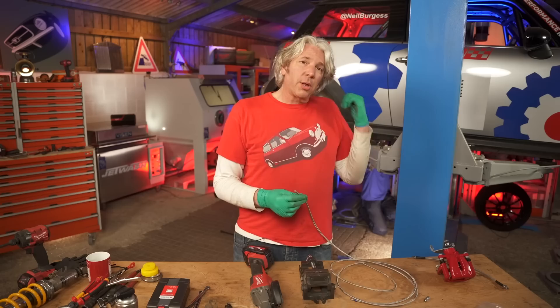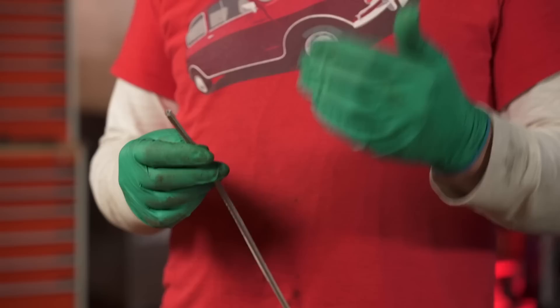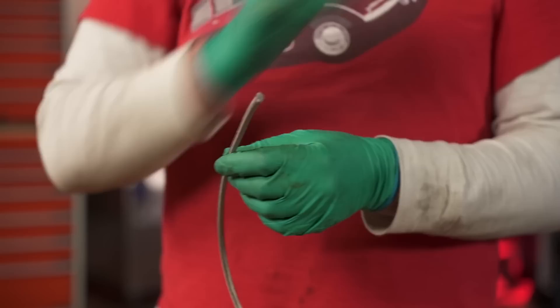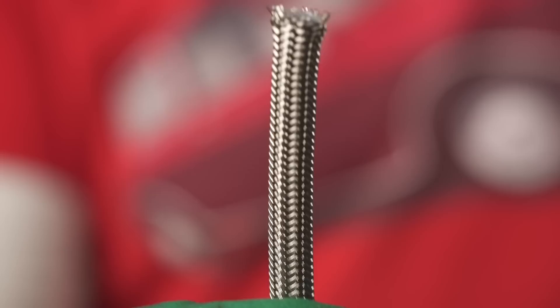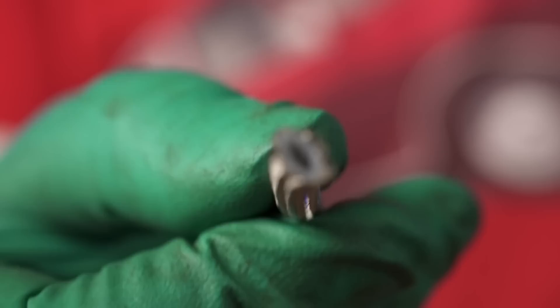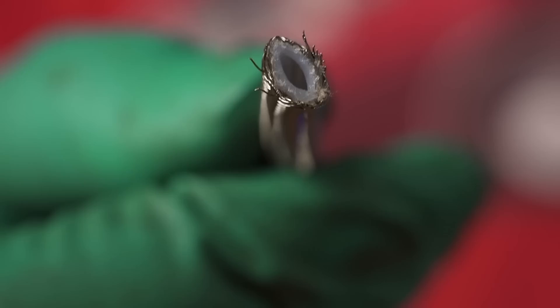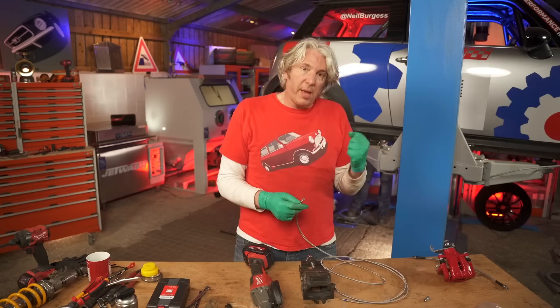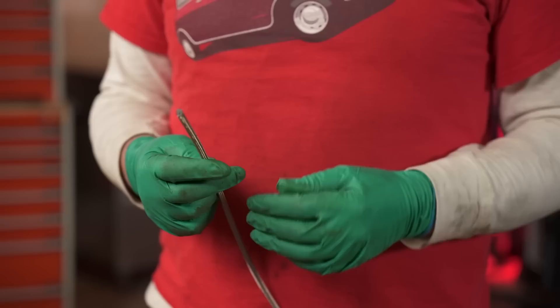Braided hose is actually quite a nice little option, particularly on a performance car like the Mini. It can be a little bit more expensive than things like cunifer or copper nickel pipe, and it certainly lasts a lot longer than steel. It might actually save you some time because you don't have to worry about getting all those bends in the right place. It's a stainless steel braid on the outside of a PTFE — polytetrafluoroethylene — tubing on the inside. That stuff is obviously impervious to brake fluid, and because of the strength of both the plastic and the stainless steel, it doesn't actually bulge or expand under braking, which means you get that hard pedal. It's also quite hard wearing and just looks fantastic — very racy.